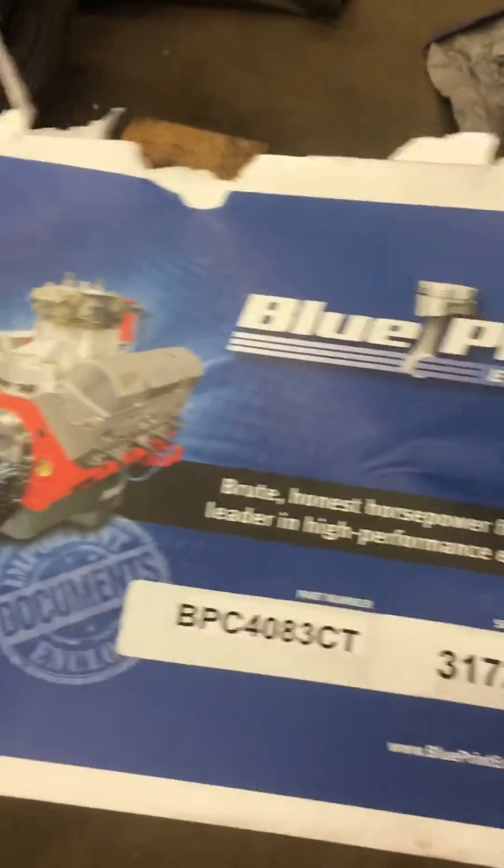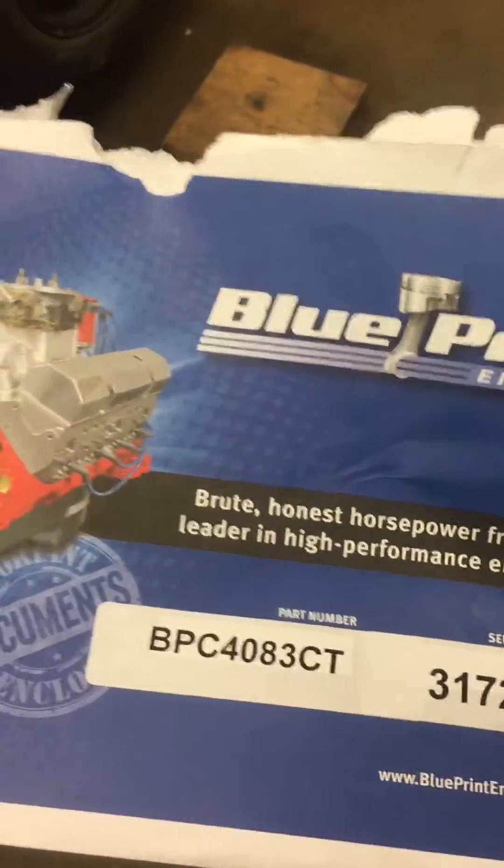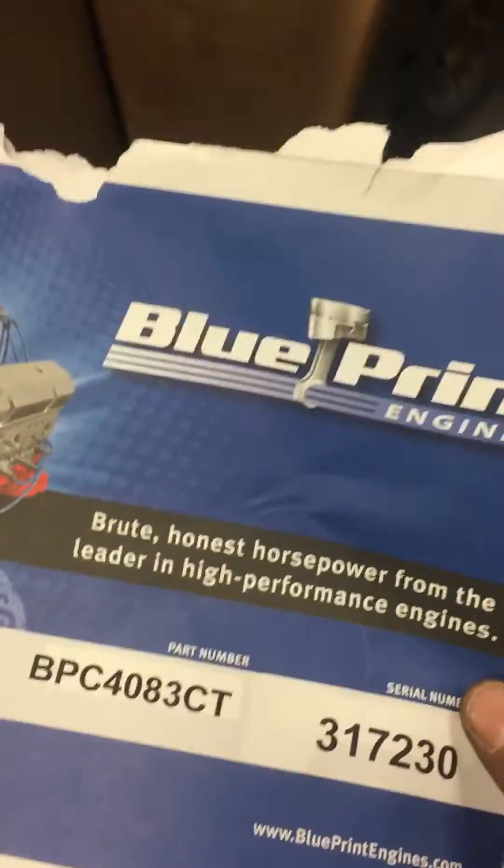It's been a couple hours since my last video. I have unboxed the 408 Chrysler stroker from Blueprint Engines, going in my '69 Dodge street line.